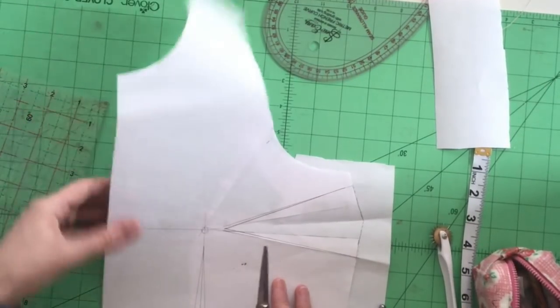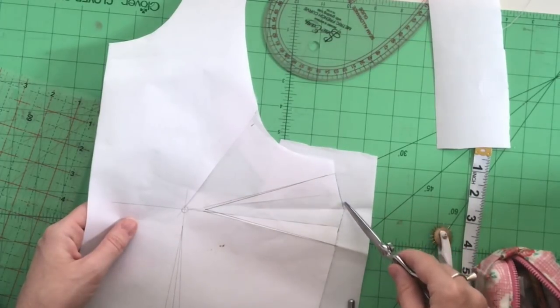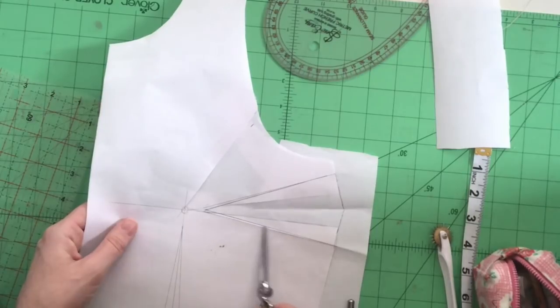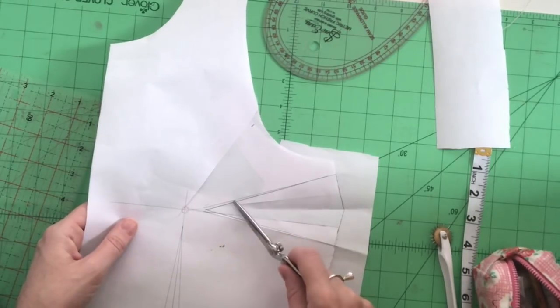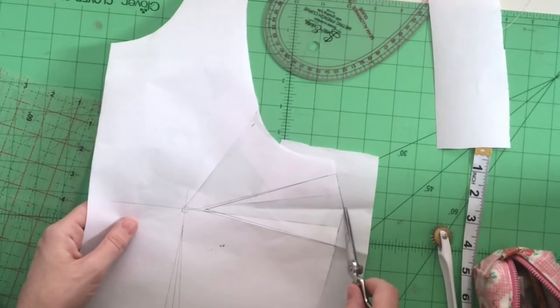And that is it — I'll cut out this spare piece of paper now. There is my new dart — it runs from this line to this line, and that's the center point of my dart. I'll get this sewn up and see if it fits!